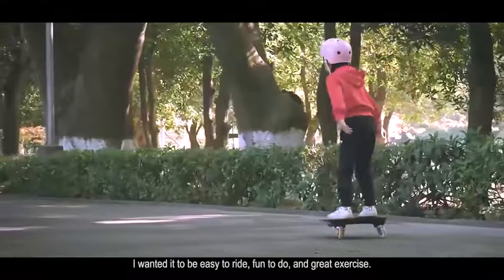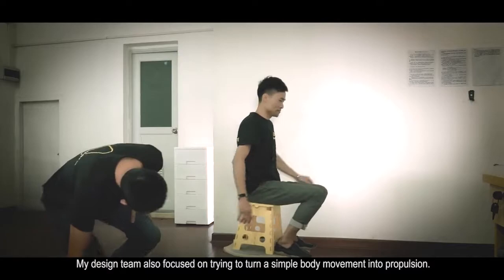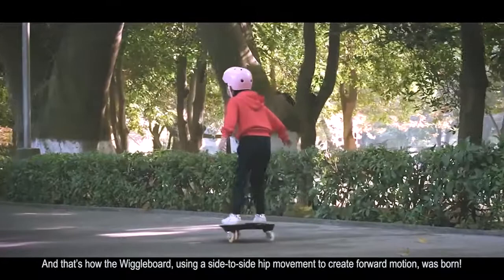I wanted it to be easy to ride, fun to do, and great exercise. My design team also focused on trying to turn a simple body movement into propulsion. And that's how the wiggle board, using a side-to-side hip movement to create forward motion, was born.